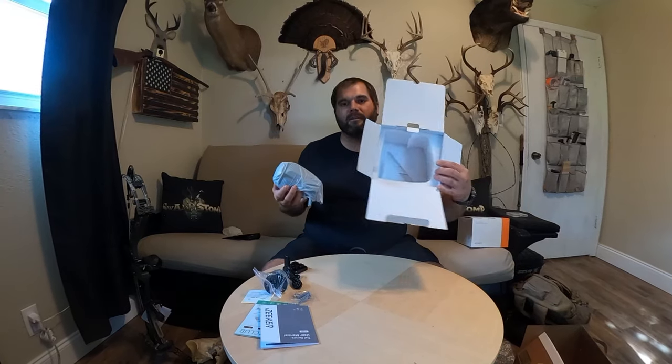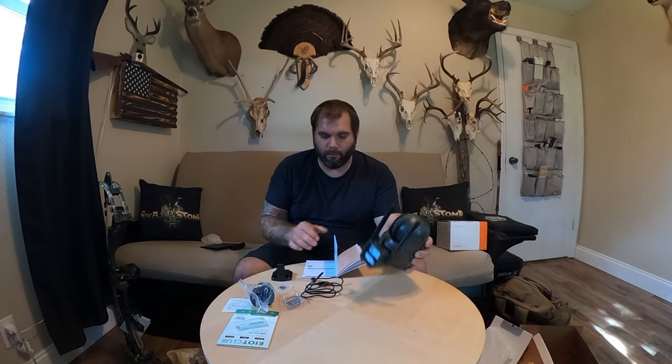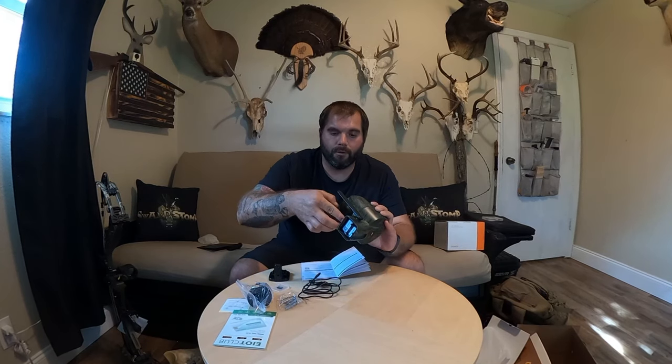That's everything in the box — decent padding. The camera itself is pretty hefty, it's got two antennas on it. First impressions: it seems pretty well built, it feels solid. Reading the instruction manual now and I'm not super thrilled — it has an internal battery and you have to charge it. With the solar panel you don't have to worry as much, but I definitely like the idea of just being able to swap out batteries.